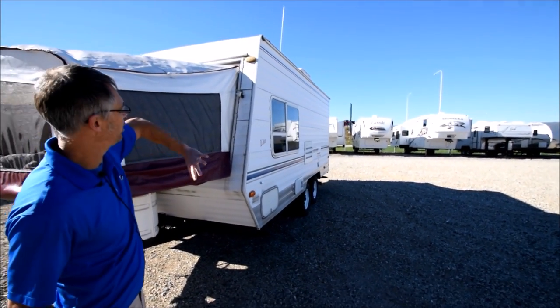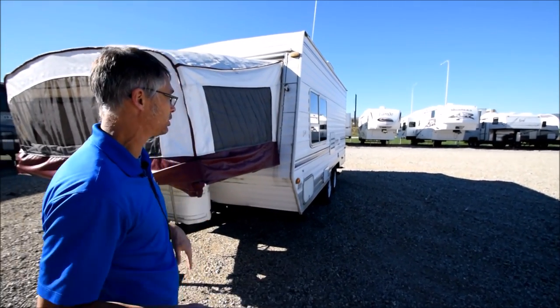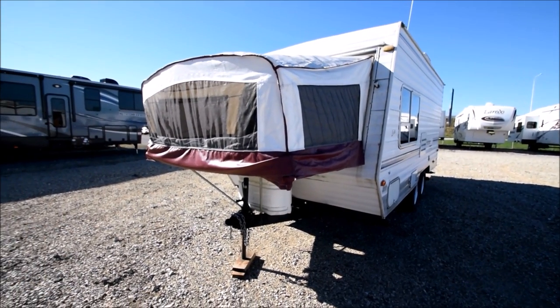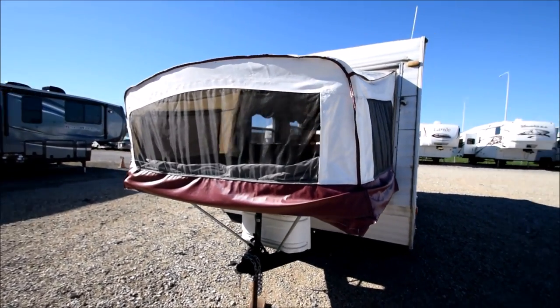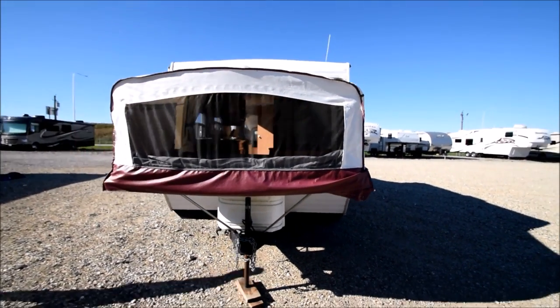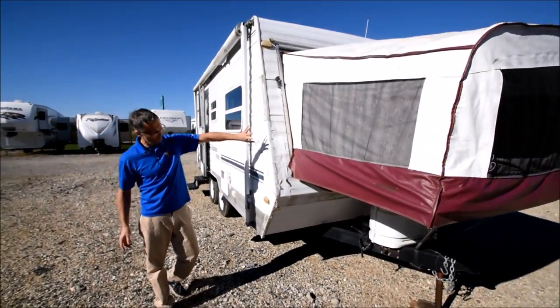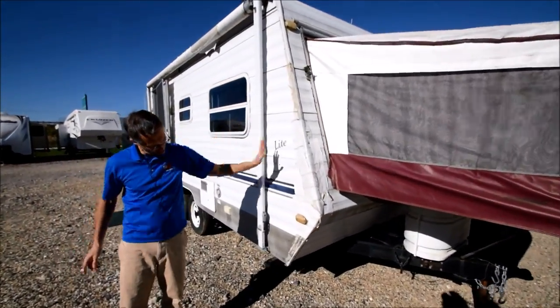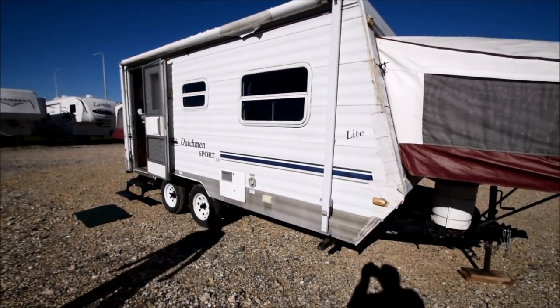The whole thing on every side, except for that right front corner, looks solid. I'm sure there are some dents and dings I'm not seeing, but it looks like you really could clean this thing up and it would look good. If I owned this, probably the only thing I'd do is just clean everything up and re-caulk it, then go hit the campground and have some fun.